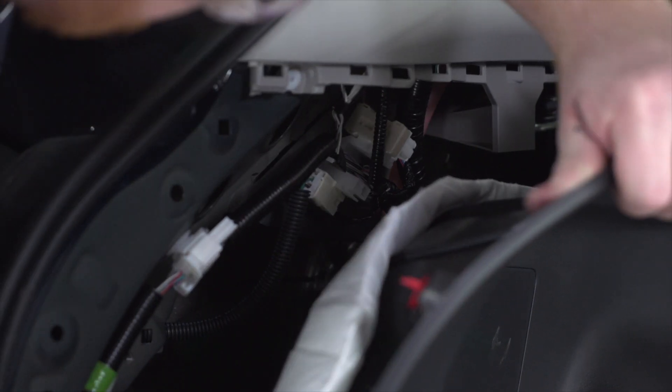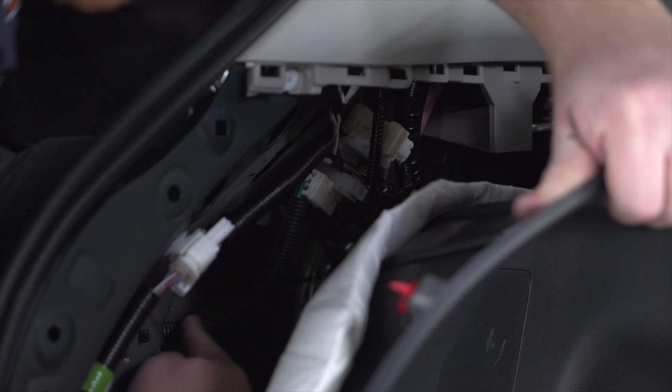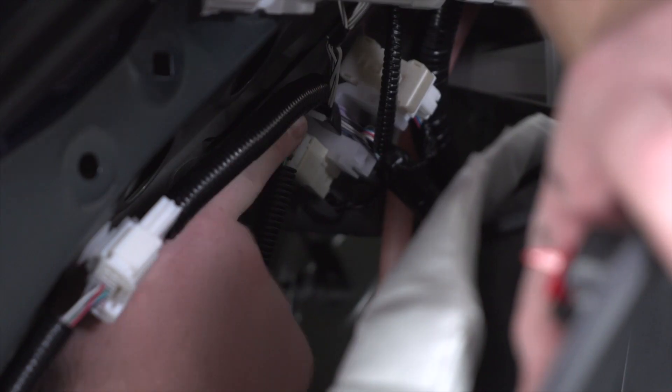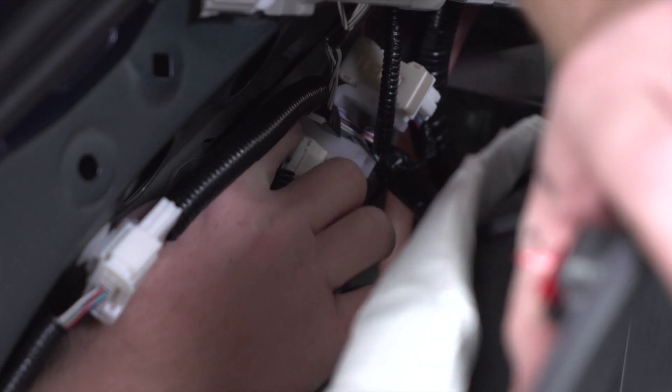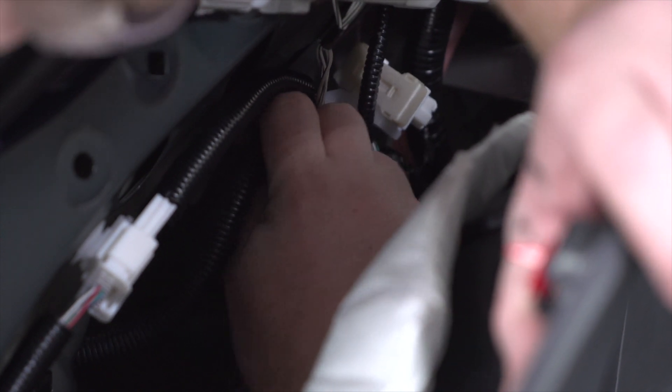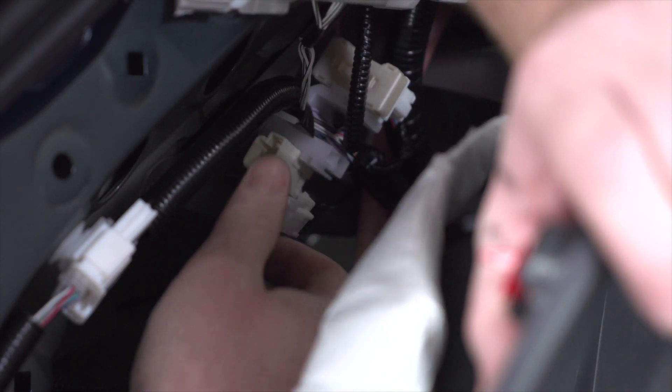Now once we have our panel pulled back, we can see our harness coming out of our taillight — this is the harness we'll be using. We're just gonna push on the tab on the top of that harness and then remove it.